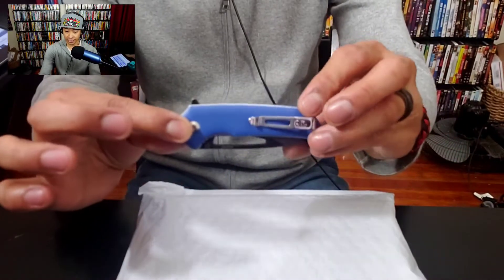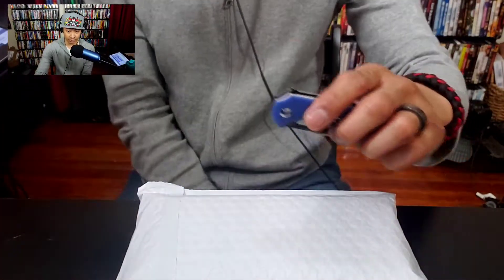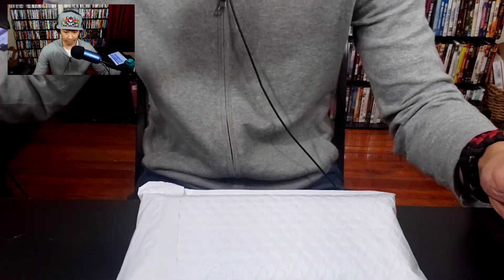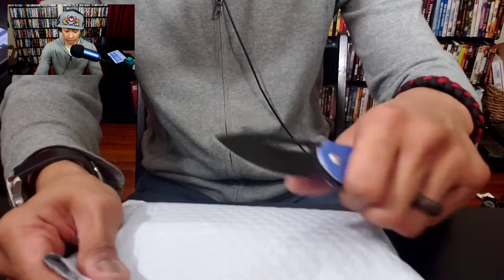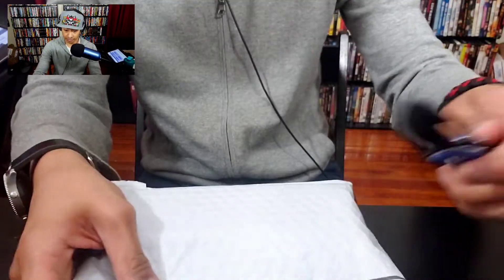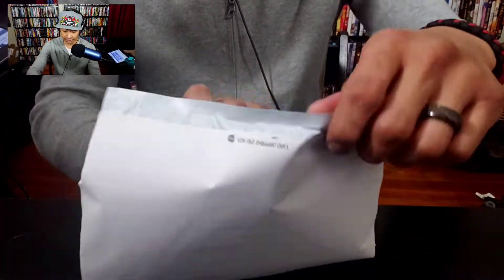Alright, so let's get started. I am going to be using the Civivi Odium — I've been told by Civivi themselves that it may be called the Odium. I don't know if it is, but let's just go with that for now. Let me bring the mic a little bit closer. Let's open this up — I have no idea what's inside, I didn't even know anything was coming to me. Slip it right up, boom boom.